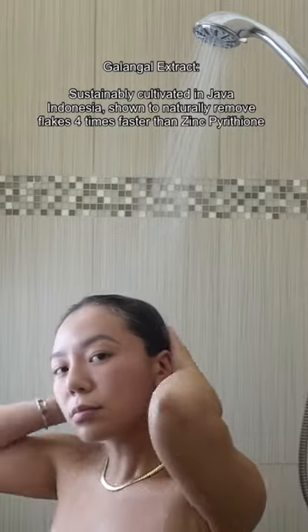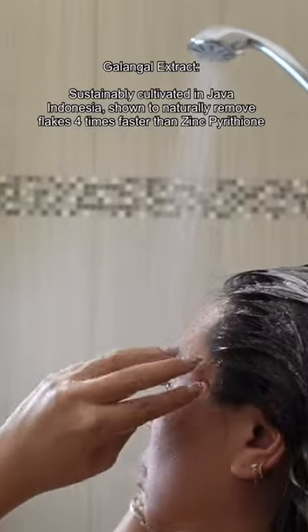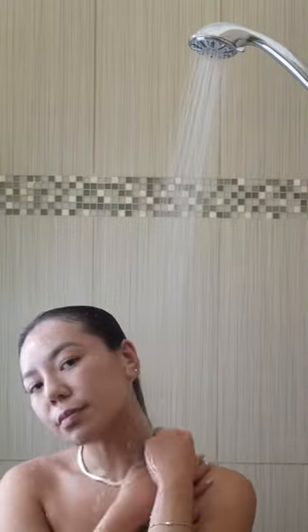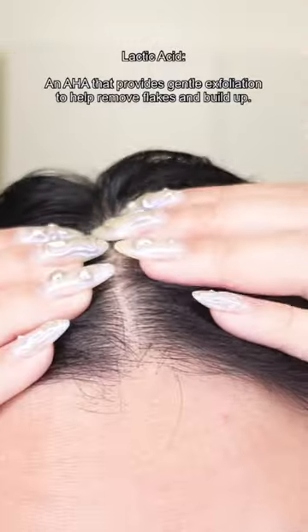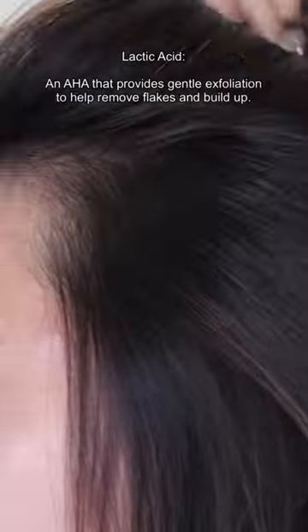Sustainably cultivated in Indonesia, this formula includes Galangal Extract, which instantly purifies and soothes while rebalancing the scalp's delicate microbiome. The formula also includes Lactic Acid, which is an AHA that provides gentle exfoliation on the scalp while helping remove flakes and buildup. This gel-like texture is gentle enough to use as my daily shampoo.